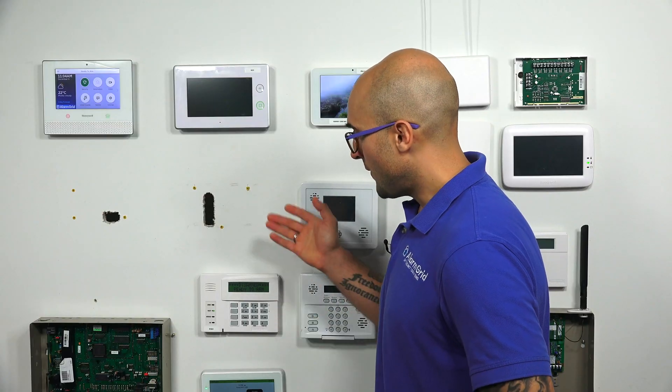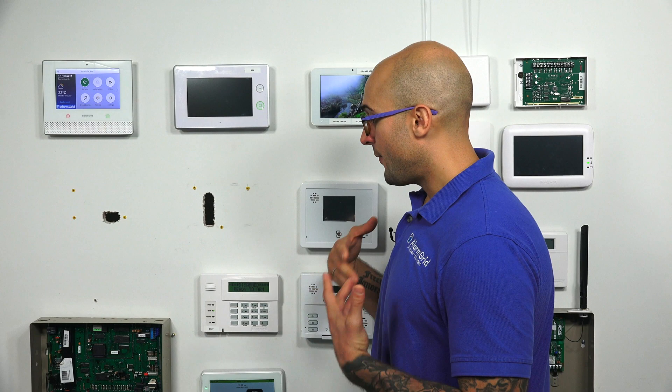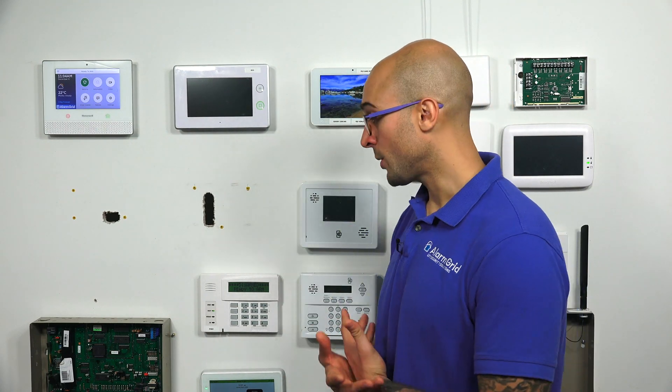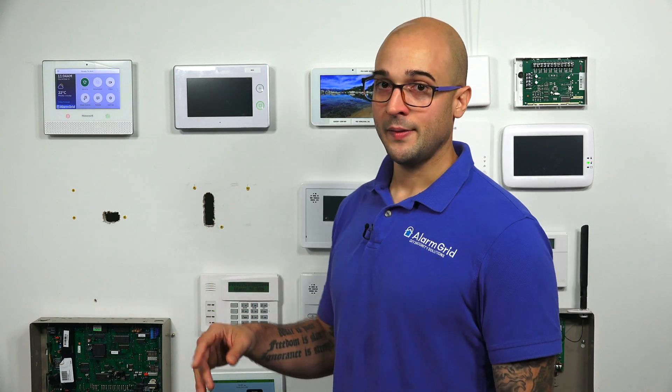You're going to have to connect this to a Vista system, and as you may know, Vista systems out of the box are pretty bare bones. The way that you add functionality to the system, such as communicating with 5800 devices or communicating with Z-Wave devices, is by adding devices to the system.